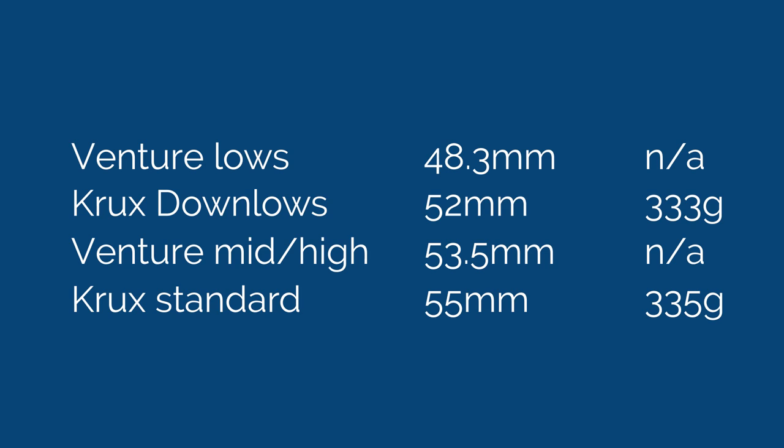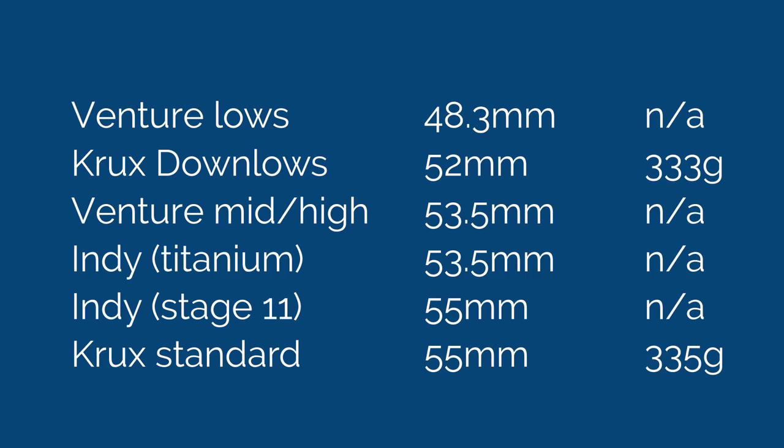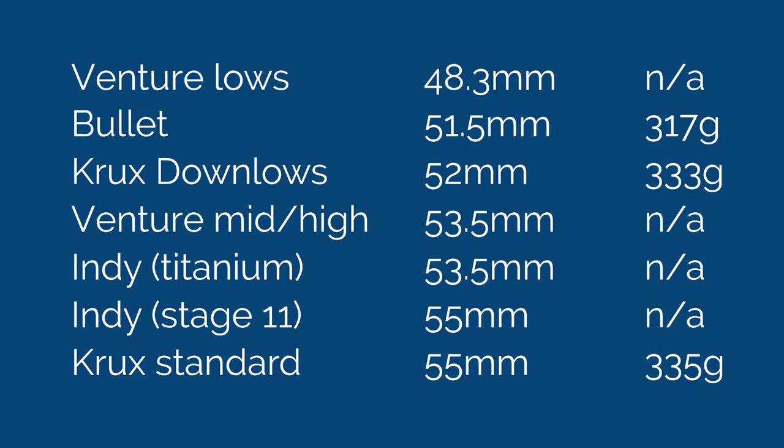The other brand I found is Venture. Their lows are 48.3 millimeters and their standards are 53.5. Weirdly, some lines have a 'high' model that's actually the same height as the mid from other lines, so they seem to use 'mid' and 'high' interchangeably. Venture also doesn't publish weights for their V Lights or other lightweight models. There's also Independent, which has Stage 11s at 55 millimeters and Titaniums at 53.5 — not called high and low, but two different sizes. So within a brand, high versus low means something, but across brands it really doesn't mean much. The Bullitt's standard truck is actually lower than the Crux low.